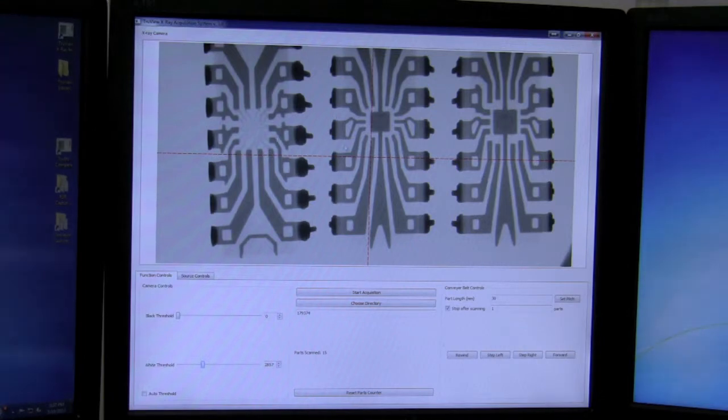One has no die and two have two different size dies. Therefore, we will deem this order to be suspect counterfeit.